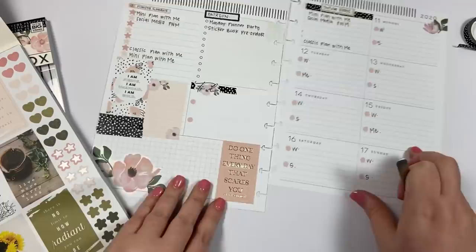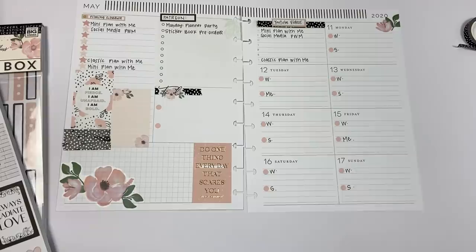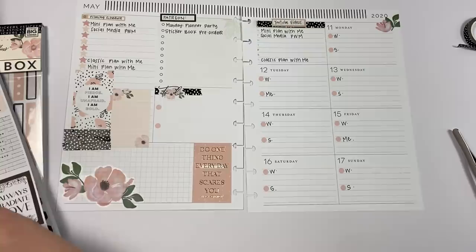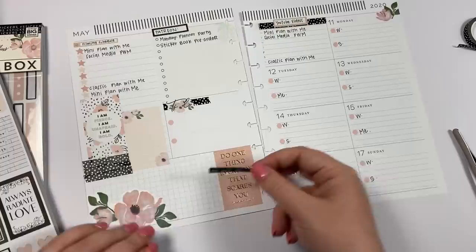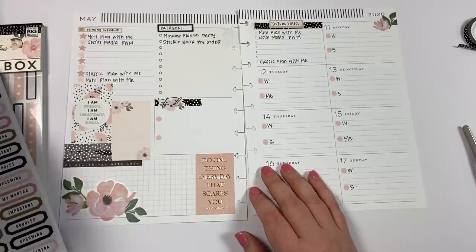Okay, I like that — it's cute and it kind of ties in the colors. This is not a planner I'm afraid to get dirty. I will cross stuff out; it doesn't always look perfect, and that's okay. I'm going to take this sticker that says 'do all things with love' and put it here just to layer that up.